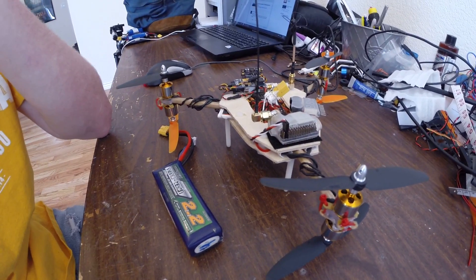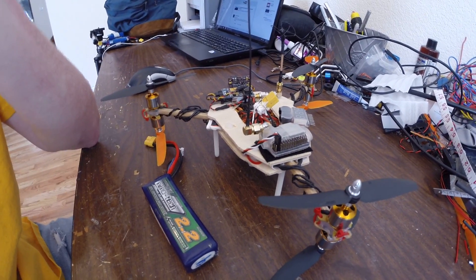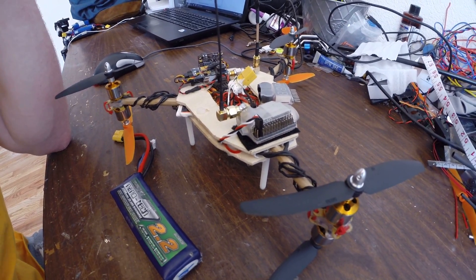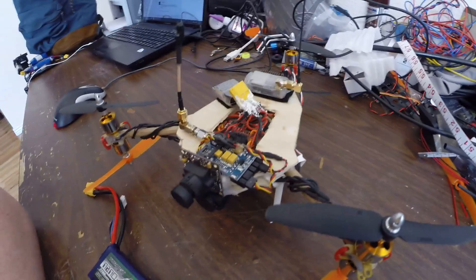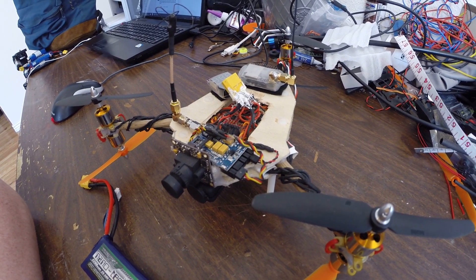I've just been getting it tuned in the NAZE 32. I would definitely recommend it for any multi-rotor — it's really easy to set up and works really well. I'm curious to get the GPS for it and use that, maybe start out with it on the mini or go to a full size quad with it.